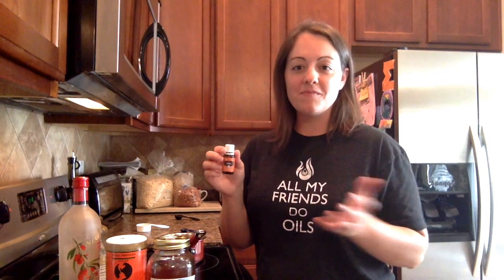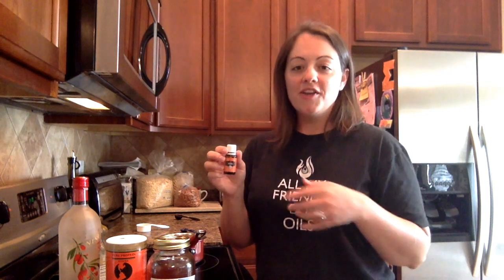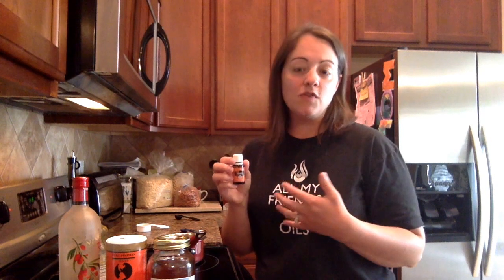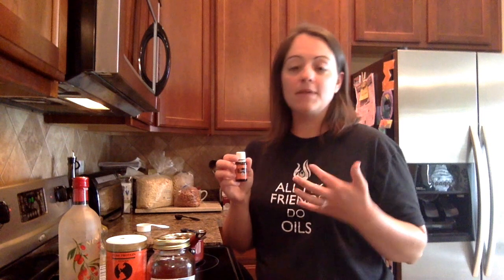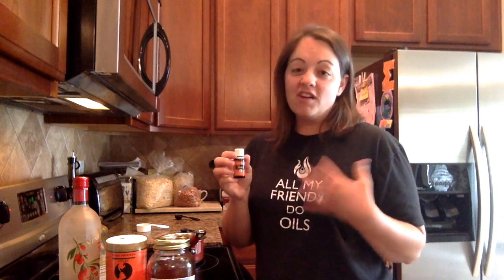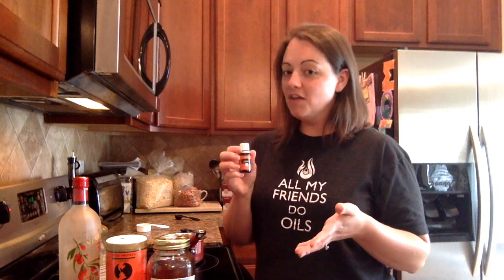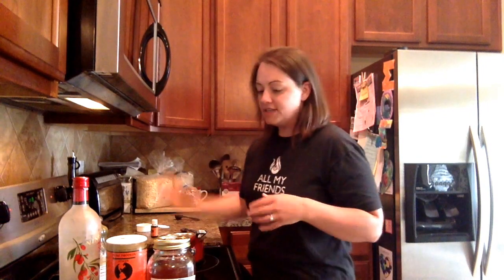You're also going to need some great flavor — about six drops of orange essential oil. Feel free to use lemon, lime, or grapefruit if you prefer. We're a huge orange fan, so we like orange. Six drops of orange essential oil.